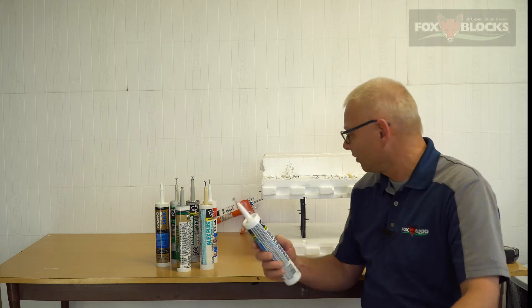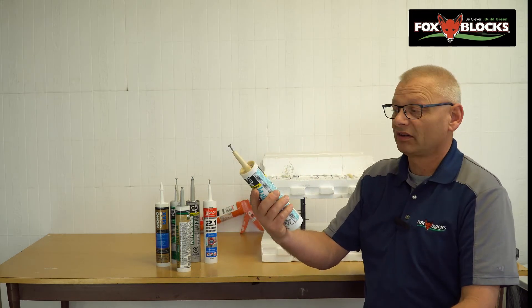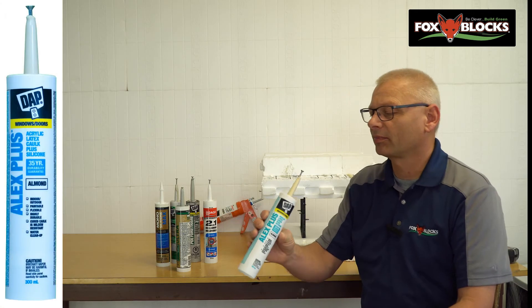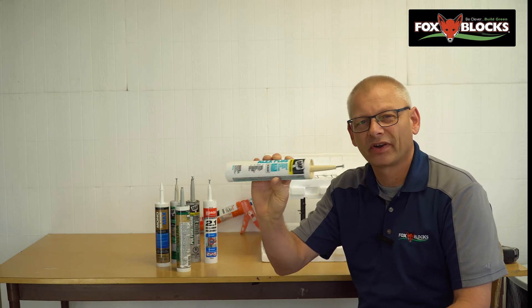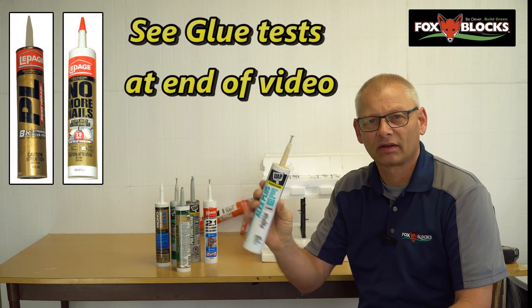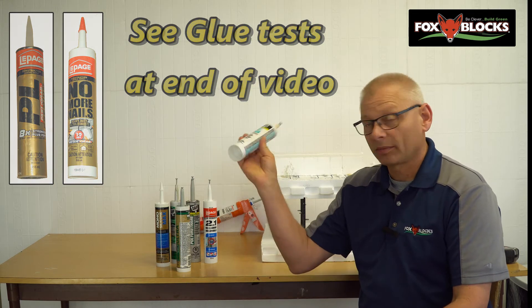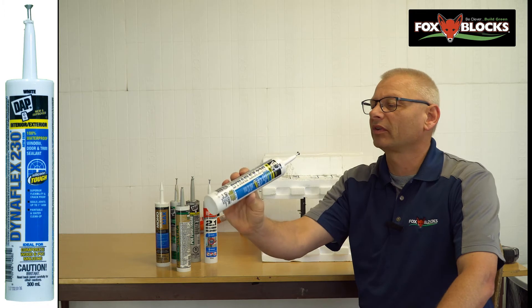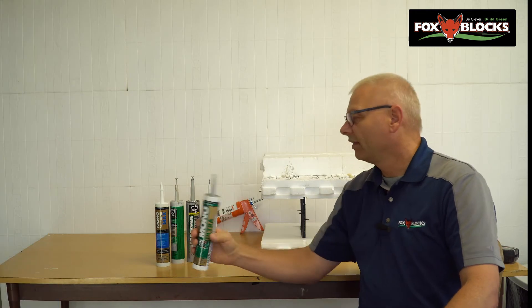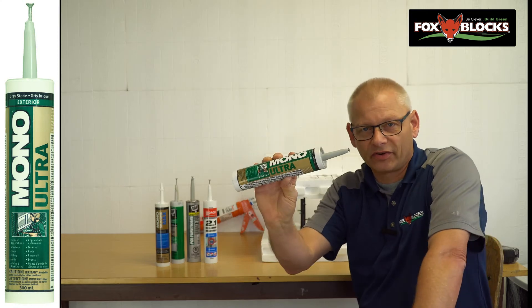I went and bought some samples. This is about the lowest grade — doesn't mean it's bad, it's just the lowest price, in the $2 range. This is by DAP; it's an acrylic latex caulk, very commonly used. We use that a lot of times for dimple membranes and things like that. Then I've got the Dynaflex 230, in the $5 range. Then I've got this Mono Ultra — it's an exterior grade caulk, comes in gray but any color. I read through all the instructions and I have no idea if it's an acrylic caulk or if it's got solvents in it.